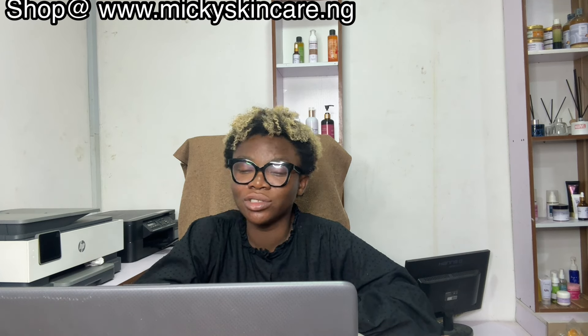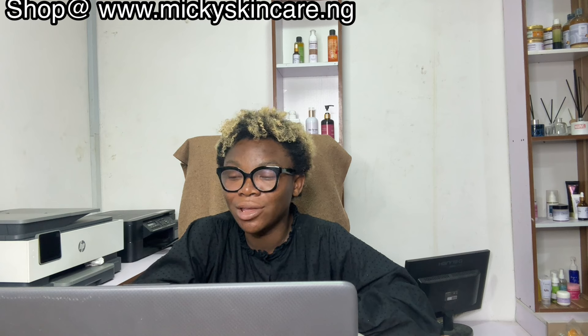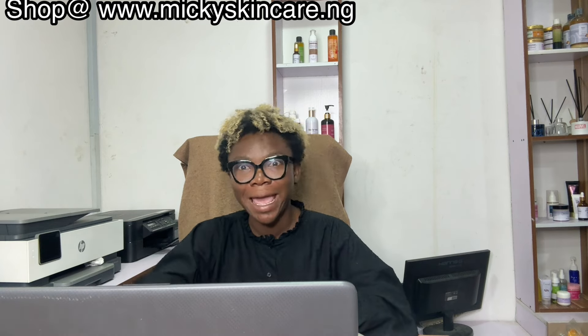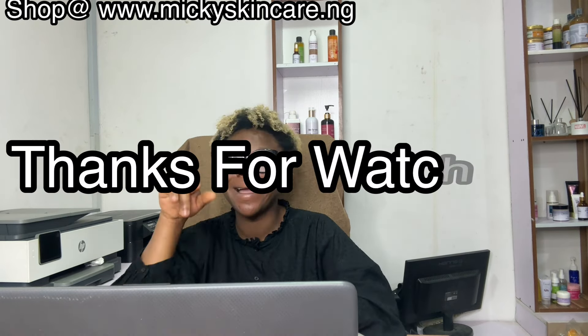Most of the comments are just congratulations — thank you very much, I'm so grateful for the congratulatory messages. I think I've answered the questions, so I'm going to see you guys in my next YouTube video. I love you guys — bye!